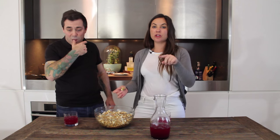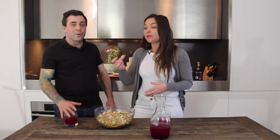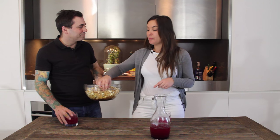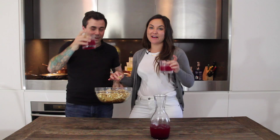Thank you so much — go to diningundertheinfluence.com for more details, the specifics about the recipe, plus bonus content. We'll see you next time. We're gonna go watch a movie now — how about Boogie Nights? That goes well with the popcorn. Cheers! Bye guys!